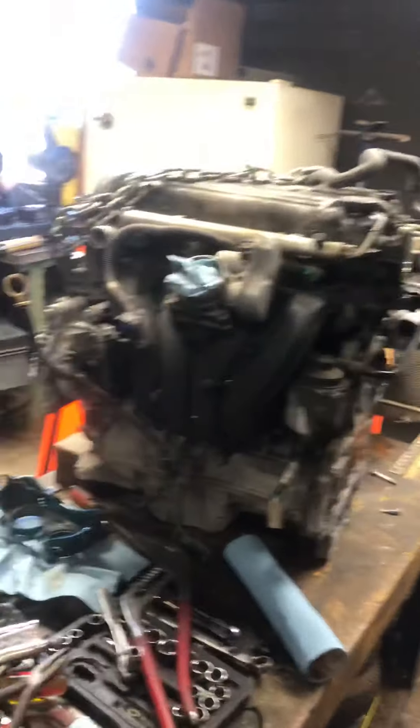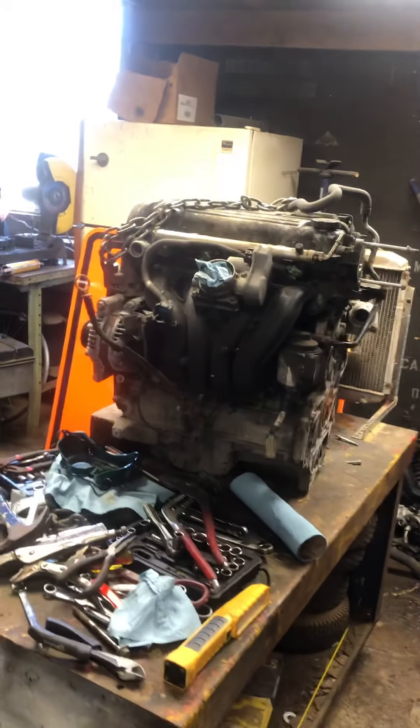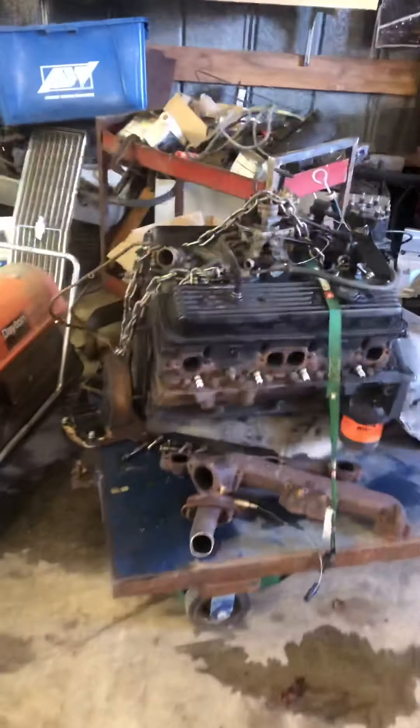Here's a little 2010 Chevrolet Cobalt minus an engine. It is getting this engine put in it — a little 2.2 Chevy — it's ready to set in, I just need to set it in.